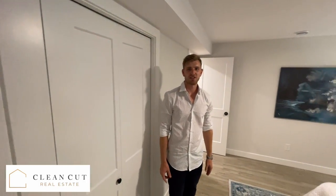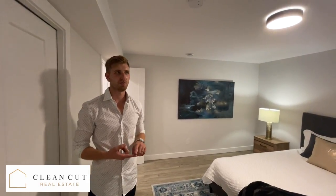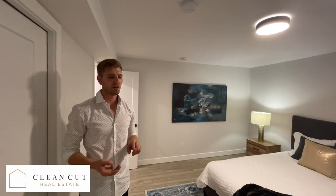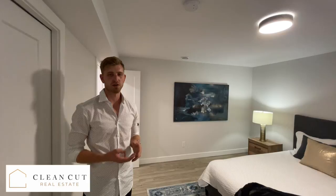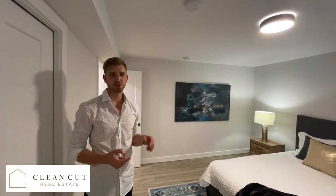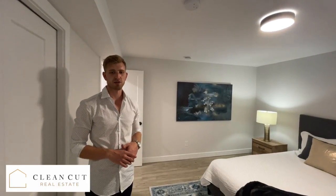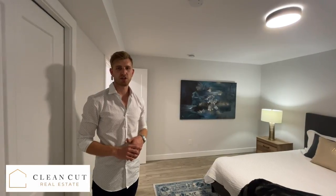That's about it. If you have any questions or comments or want to connect, please reach out to me. I'm on Instagram and Facebook as Clean Cut Real Estate. I'm also a realtor, so you can find me online. The address here is 1912 36th Street, but we are doing other suites in Edmonton as well — thanks for watching and have a great day.